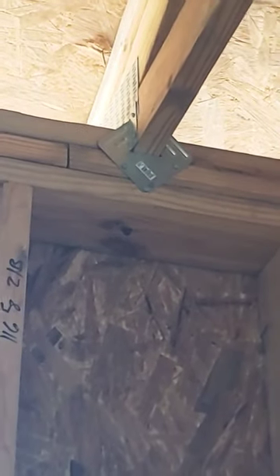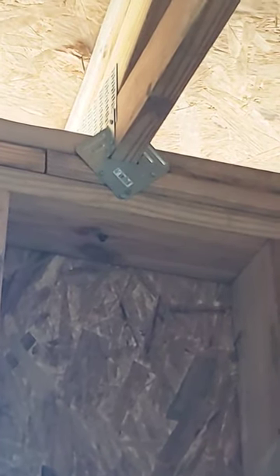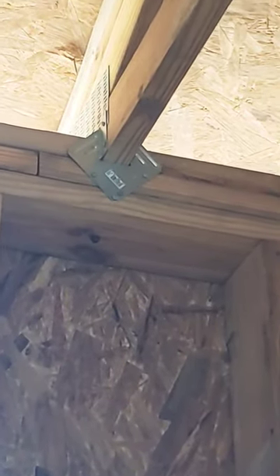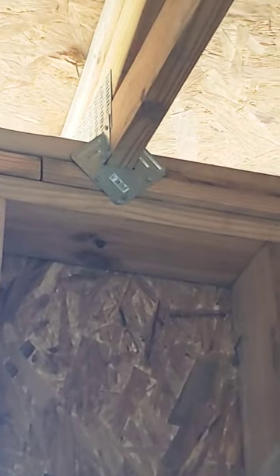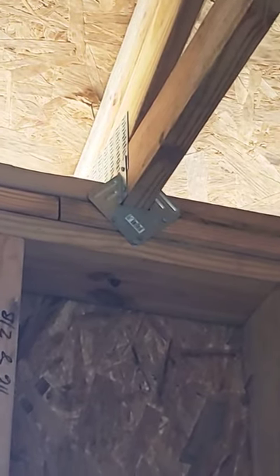You only need one of those to pass code, but you've got to have something holding your trusses down and attached. Typically you want to use a hurricane bracket, which is only a couple bucks at your home improvement store.